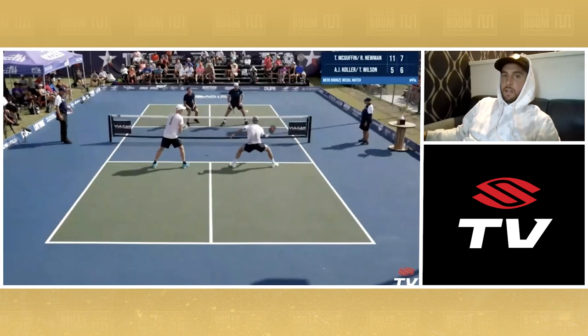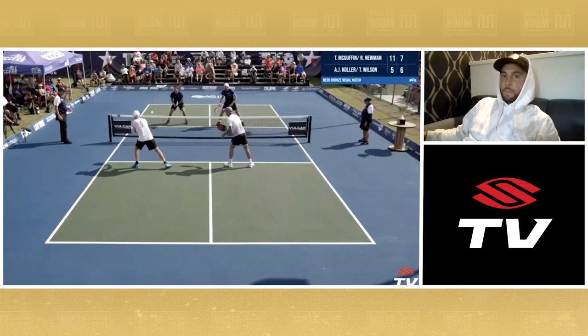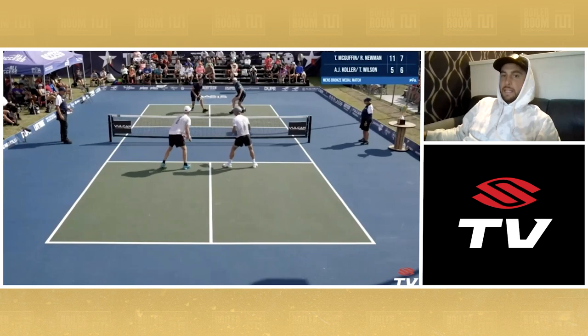Got ourselves a little scrap here. We are isolating Thomas — finally put one away. Let's run this sucker back. A lot went on in this point: offense, defense, punch battle, blocked one, got one down, resetted.